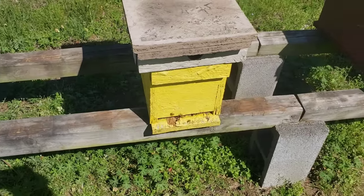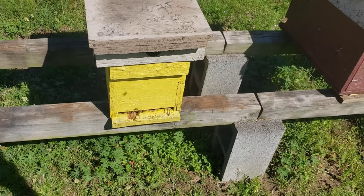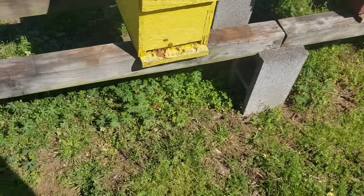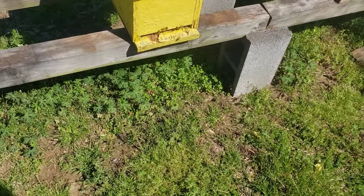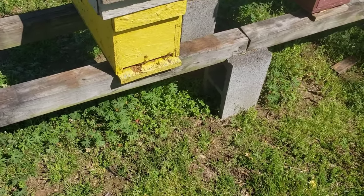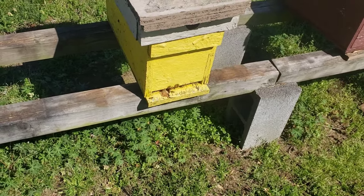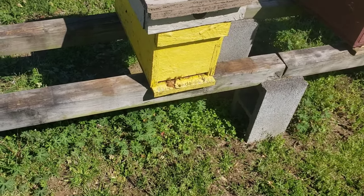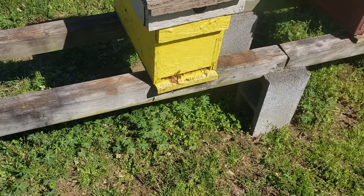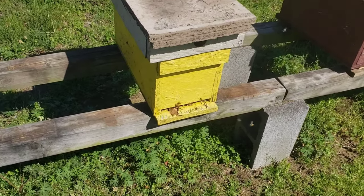Hey everybody, this is David of Barnyard Bees out here in the bee yard. The grass is girted up, it's time to get something underneath these hives. I'll start off by weed eating it really good, and then I'll mix up — you've seen my past videos — the salt solution and spray that under the hive, a little bit of dish soap, just a real tiny amount, and you can also add a little bit of vinegar to it.